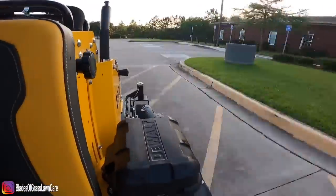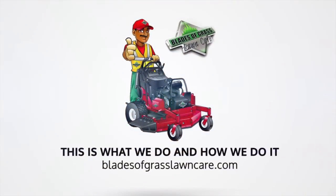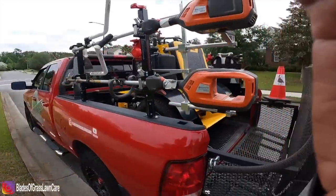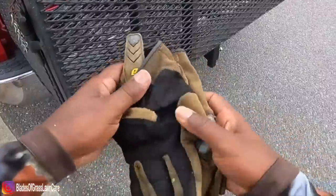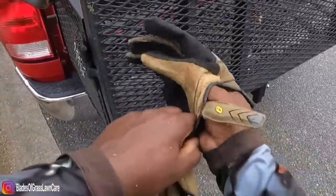Thanks to the guys at DeWalt for sponsoring this video. What's going on guys? Johnny with Blazergrass Lawn Care and today I'm going to give you my one year review on the DeWalt X548 Stand-On Lawn Mower.